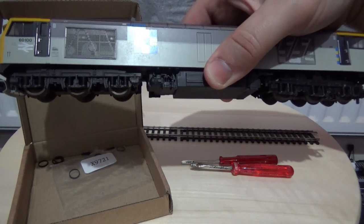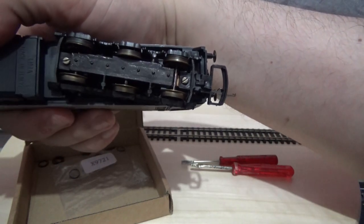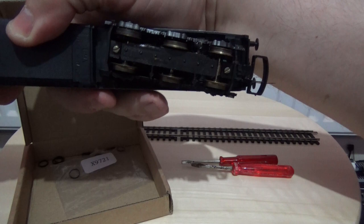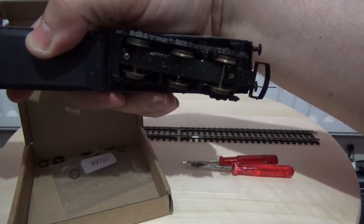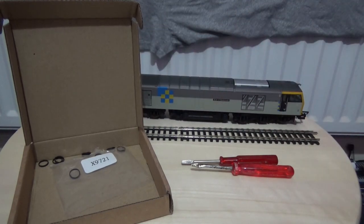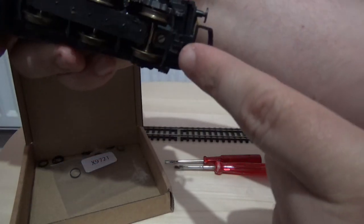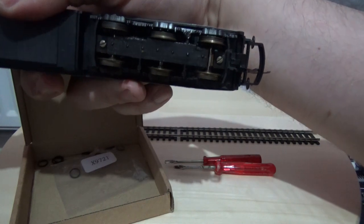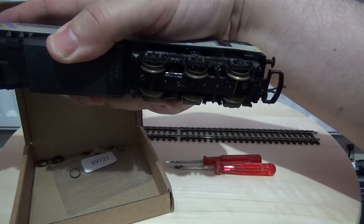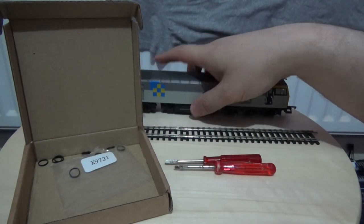I've chosen this one for the tutorial because, as you can see, the traction tires have worn out — this one has almost disintegrated. I've purchased a bag of traction tires which will fit most, if not all, Lima models with standard wheels, such as this Class 60 and the HST I've already done. To get access into the model, you'll need some screwdrivers, as you'll be removing two screws on the bottom to access the motor and remove it from the chassis. I find this is a lot easier to work with rather than keeping the bogie on the frame.